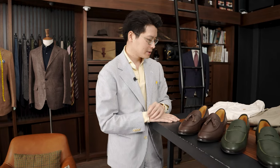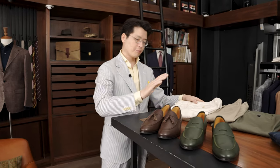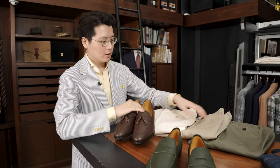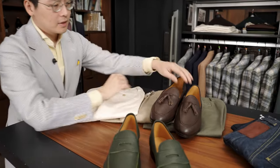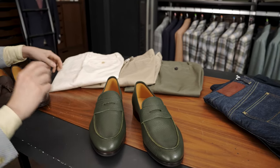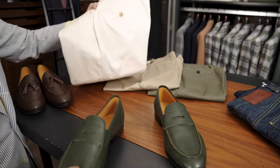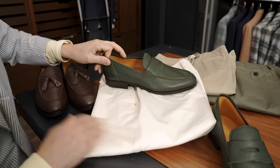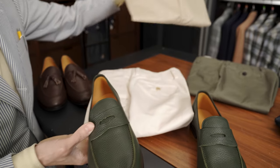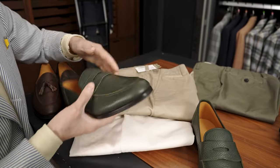In terms of colors, the brown is very versatile, obviously. It works with a lot of stuff — cream, khakis, olives, denim, and blue. The green is a little bit more situational. I like the green on warm colors, tone-on-tone colors, so like natural cotton looks great.